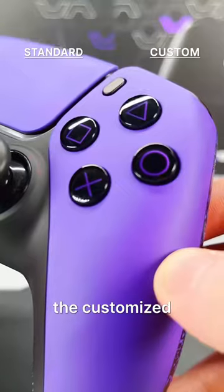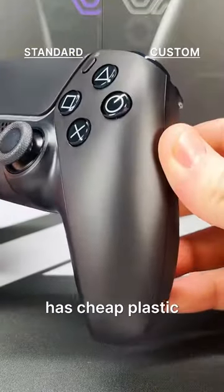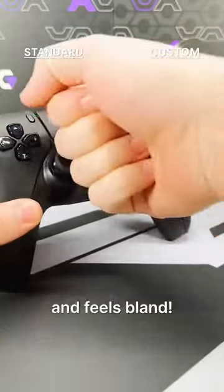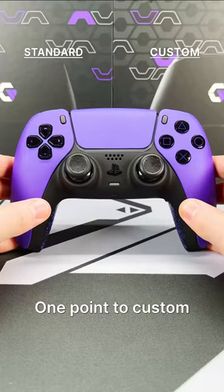Looks and feel. The customized controller looks much better than the boring standard controller. The standard controller has cheap plastic that looks and feels bland, while the custom controller has a soft touch paint finish with a smooth and velvety feel. One point to custom controller.